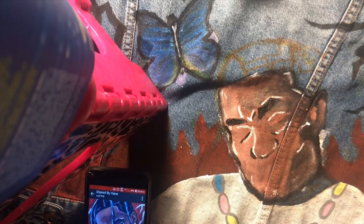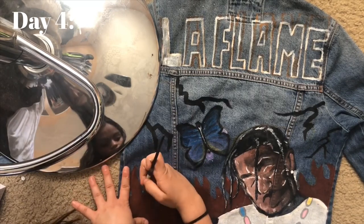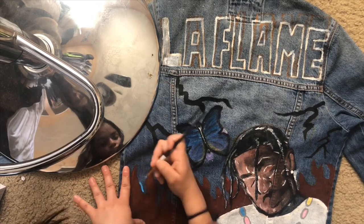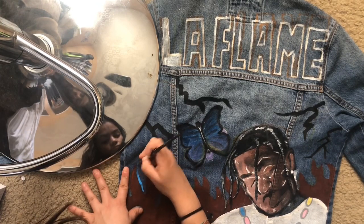From there she started touching it up a little bit and adding more random colors. I don't know what she does but it looks so cool. I took a light blue I mixed and outlined the background of my jacket so I wouldn't get paint on the other elements, then started filling it in.